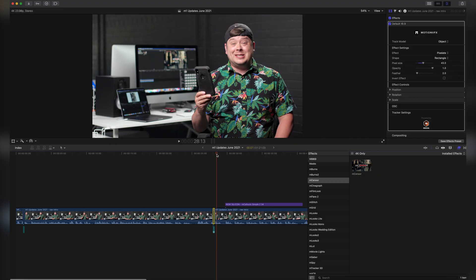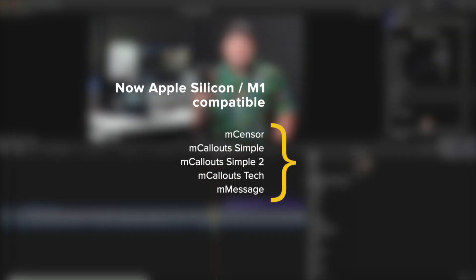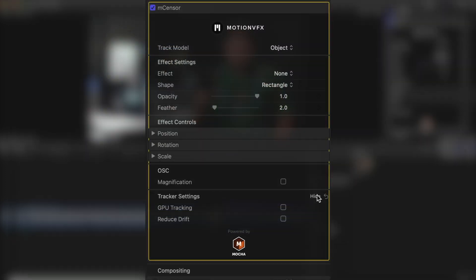So once again, M-Sensor, M-Callouts Simple, M-Callouts Simple 2, M-Callouts Tech, and M-Message are now all fully M1 compatible and old projects are supported. These are using a new Mocha version that is compatible with M1, so there is the option to track on your GPU which can speed up tracking of large areas.